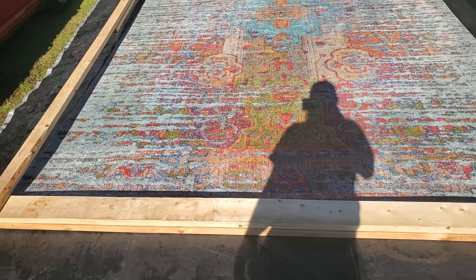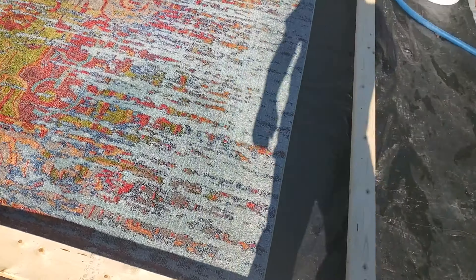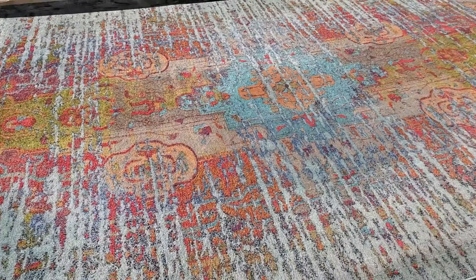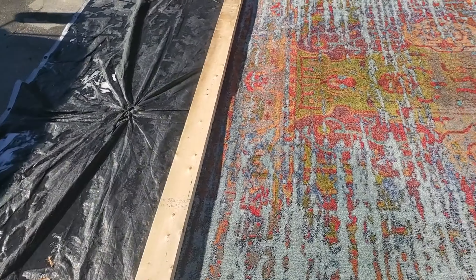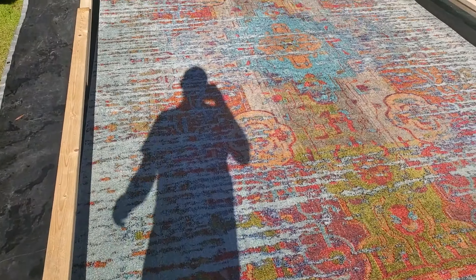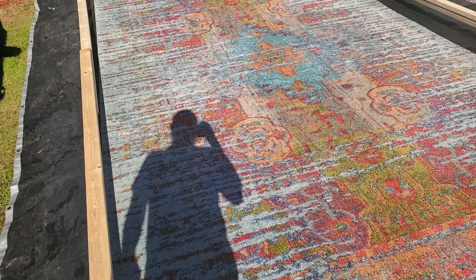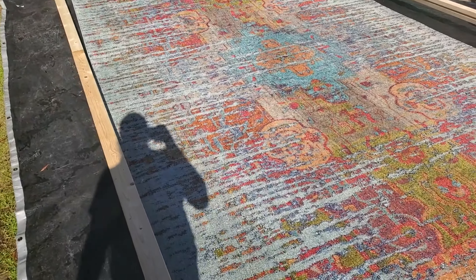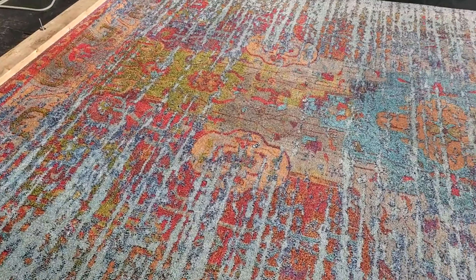Now we've got it rinsed out and extracted and put the stretching frame back on it — clamped in on either end, kicked out tight with the braces screwed together to hold it out flat so we can get it dry without any edge curl. That's how you tackle a cotton-backed polyester or olefin rug that has a tendency to curl up: hold it flat, stretch it out, so it'll dry nice and flat. We've got a few others to wrap up and then we'll be done for today.